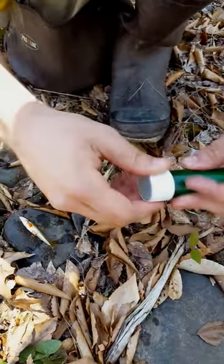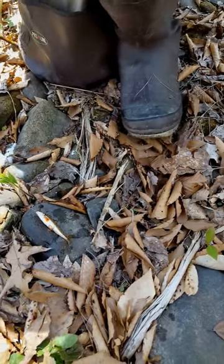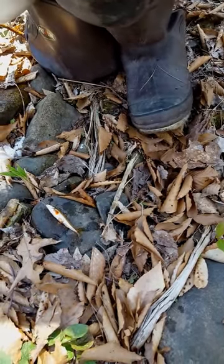And there you have yourself a lined minnow, and we're gonna see if we can catch anything on it.